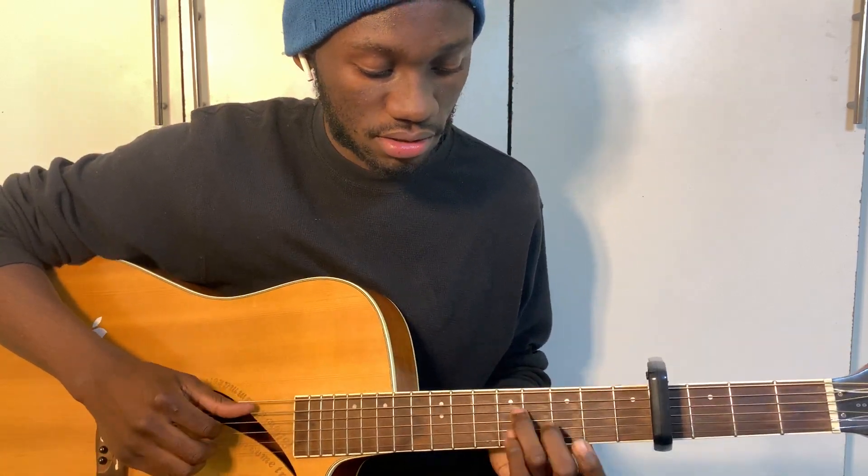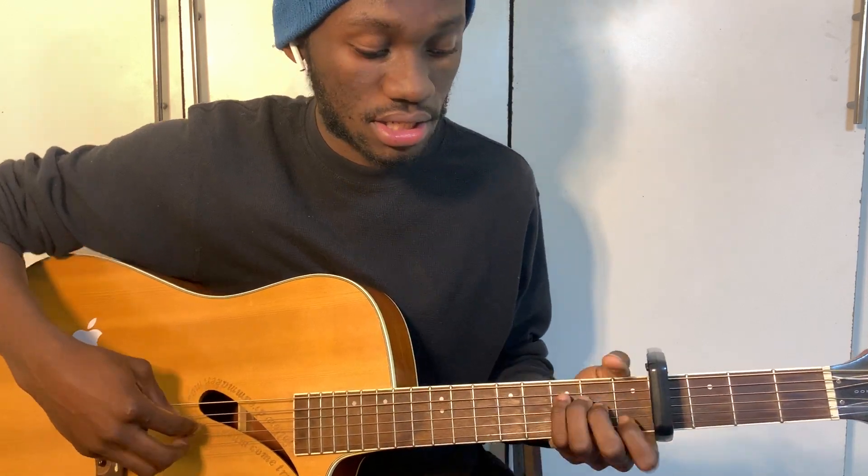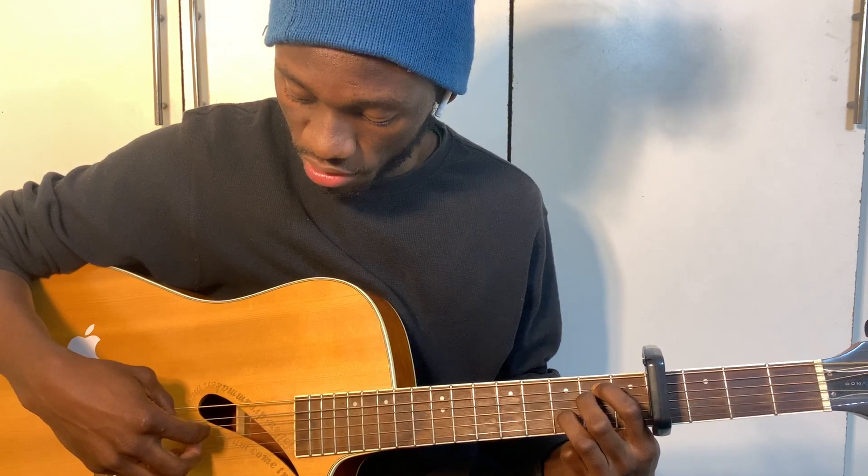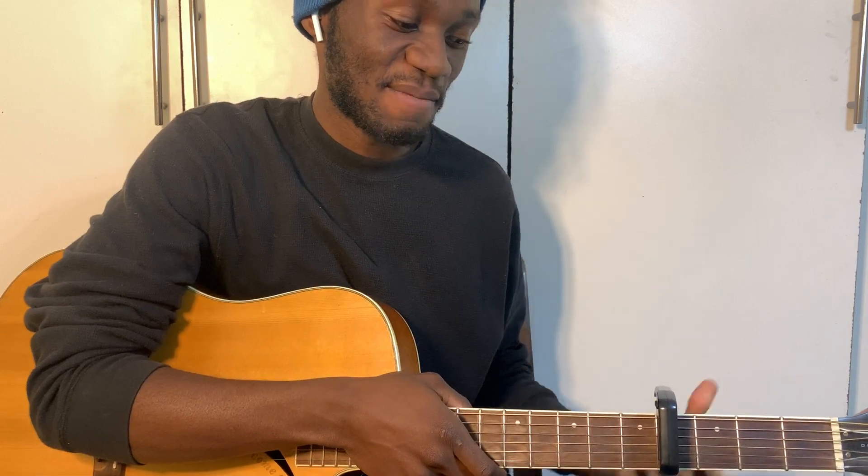So the progression is: A minor, then move it to frets four and five, then A minor moved to four and five again, then E minor with a hammer-on on the third fret of the second string, then play it open. That's the whole song, guys.